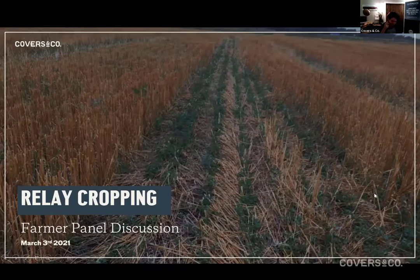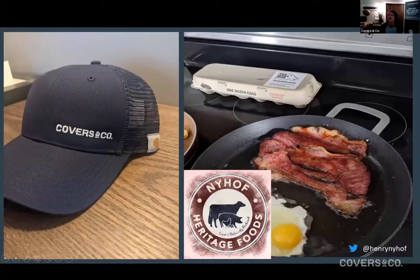The guys are going to go for 10-15 minutes each. I'm going to ask questions as always, and we've got some really great questions from the registration sign-up and the Q&A box. Best question, we're going to send a Covers & Co. hat, so just make sure when you want the hat, put your mailing address in the box, please and thank you.